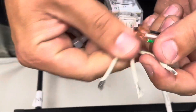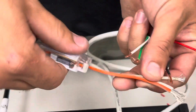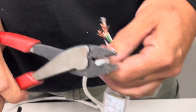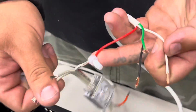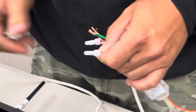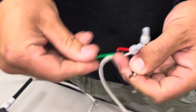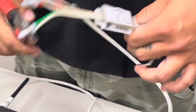Now connect red to red, which is the line with the red stripe on the light. You want to make sure your arrow is going in the right direction, away from your line. You connect your communication, which is your center wire on the light, to your white wire. Now you take your ground, which is your black, to your last wire, and tie in your green as well.